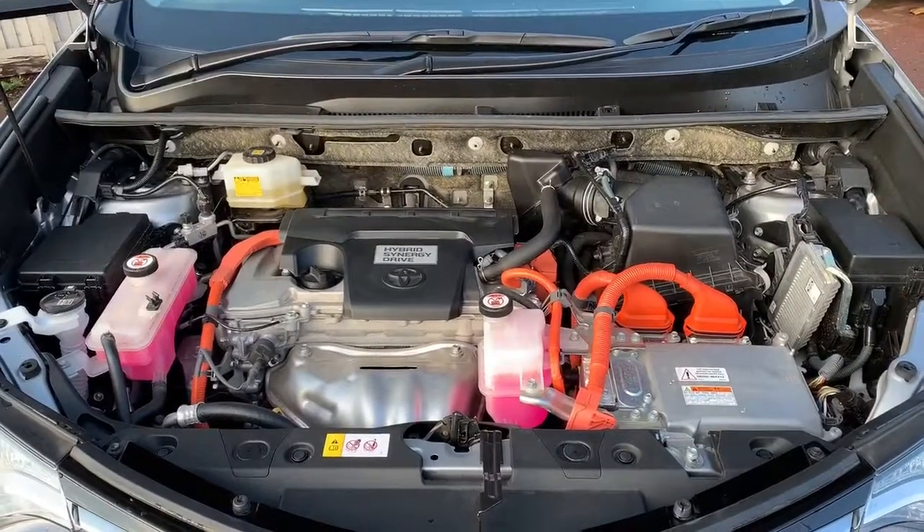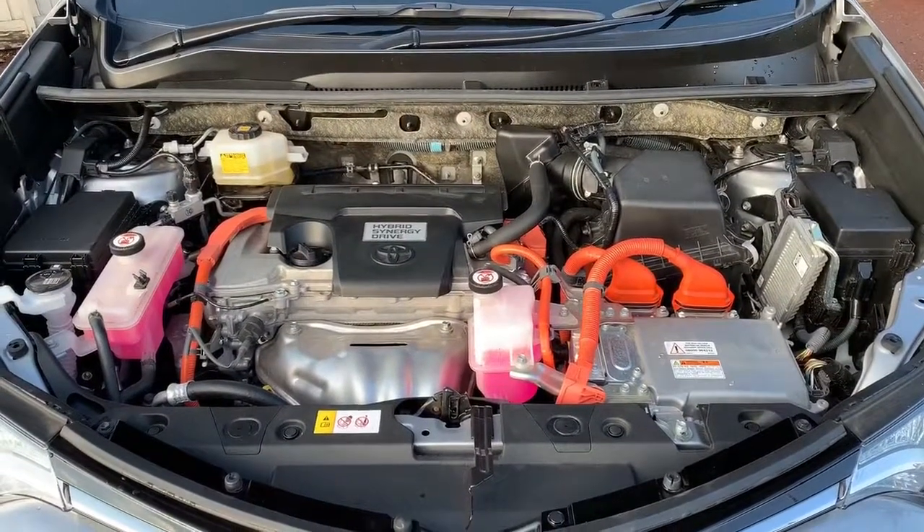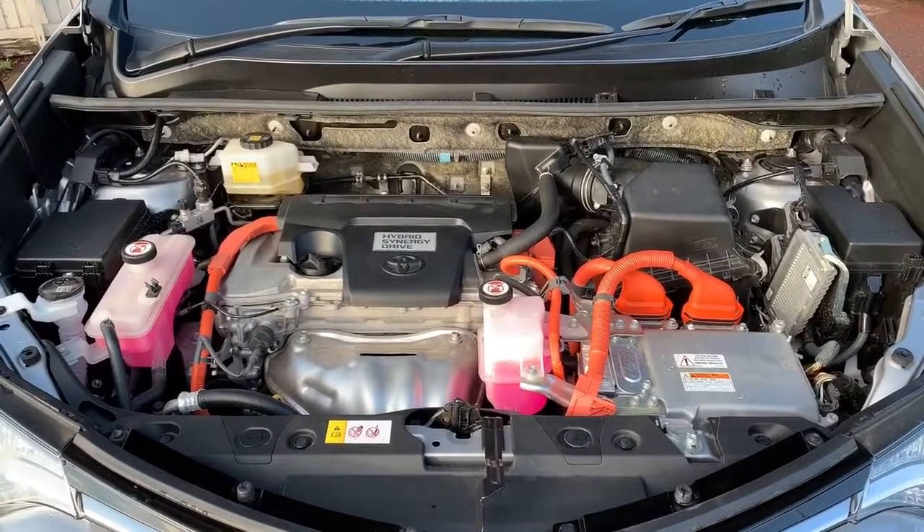That leads me to say thank you for taking the time to watch this video. If you'd like to come and see a Toyota RAV4 for yourself, or if this video has raised any questions for you, please feel free to call any of our MJA sites. We'd love to hear from you soon.